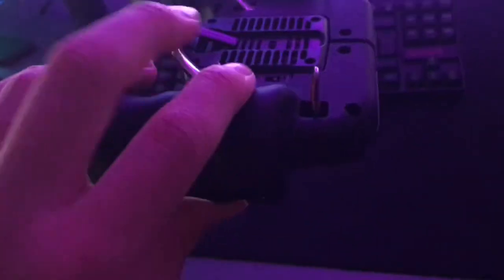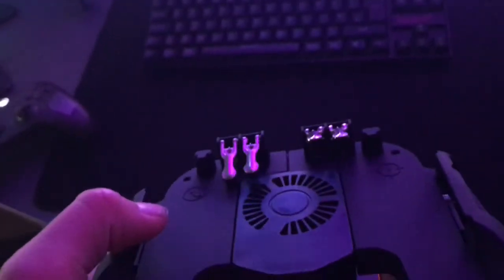As you know I mainly do mobile videos, so I've got an iPad there, and this is the mobile controller I use. It has paddles on the back and when you press them down it moves them down. I use this for Pixel Gun, Call of Duty, Fortnite, PUBG — all those games.